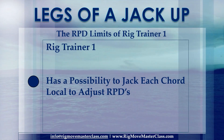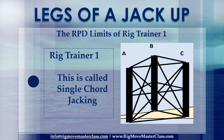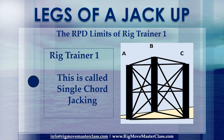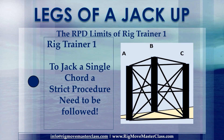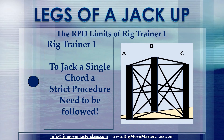Rig Trainer 1 has the possibility to jack each chord locally to adjust RPDs. This is called Single Chord Jacking. To jack a single chord, a strict procedure needs to be followed.